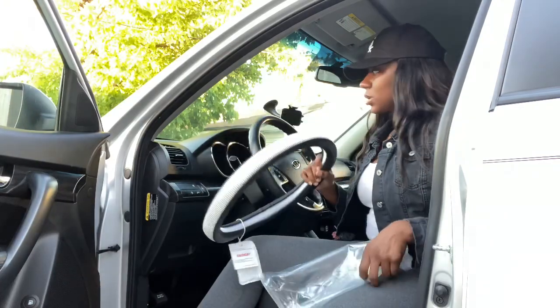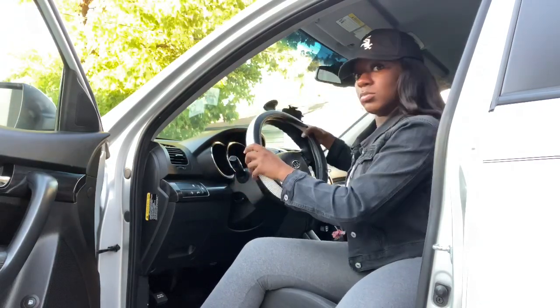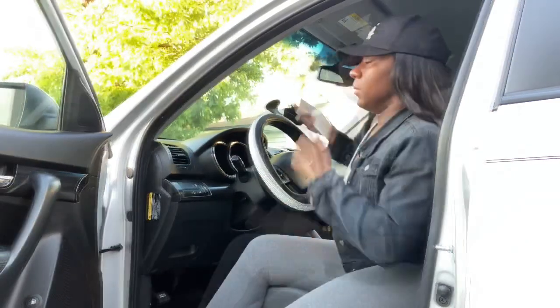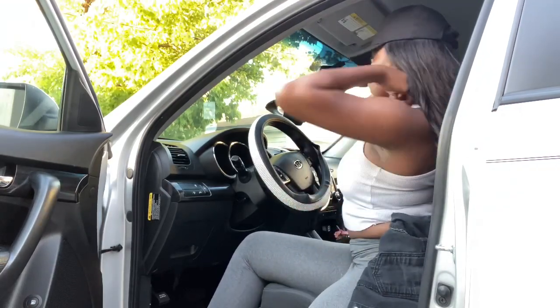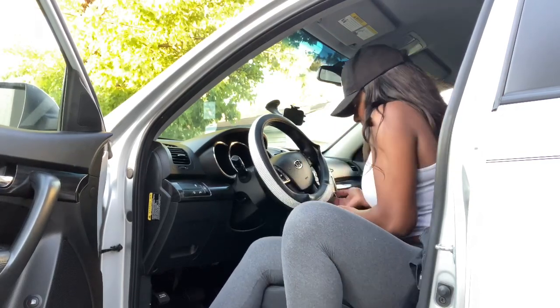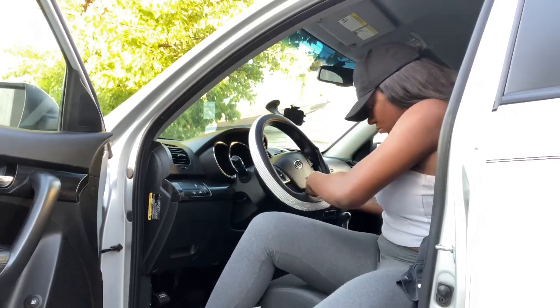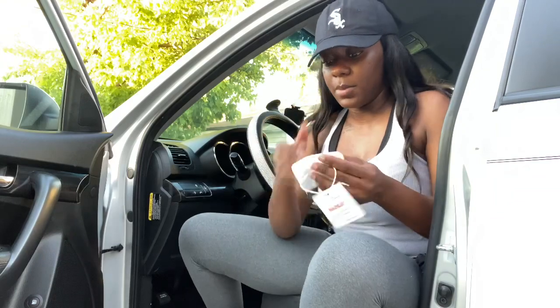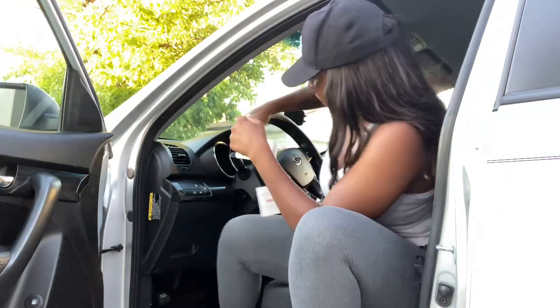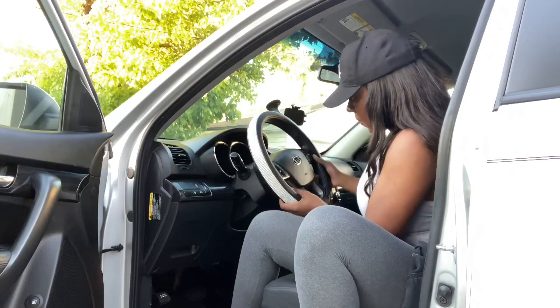This steering wheel cover is so cute! I got it on and I'm in here sweating. It's leather and has all these bronze stones around it — I actually really like it. I think it was like twelve dollars.